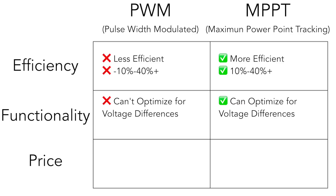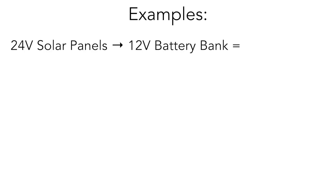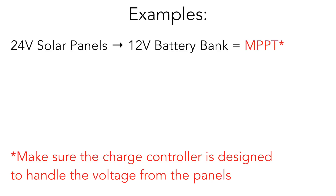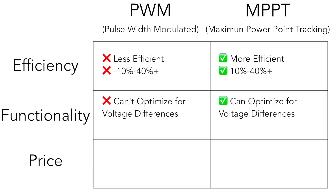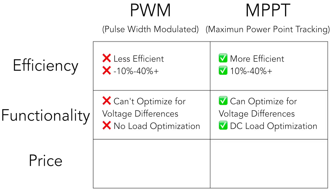When it comes to functionality, MPPT wins again. MPPT controllers can accommodate differences in voltage between the solar array and the battery bank — so if you have a 24-volt solar array charging a 12-volt battery bank, you need an MPPT charge controller. If you have a 12-volt array and a 12-volt battery bank, you can get away with a PWM. Another added functionality benefit of MPPT is the ability to detect and modify the charge going to the batteries when there is a DC load or appliance attached directly to the battery, and compensate for the amount of charge needed to power both the battery bank and that DC appliance.